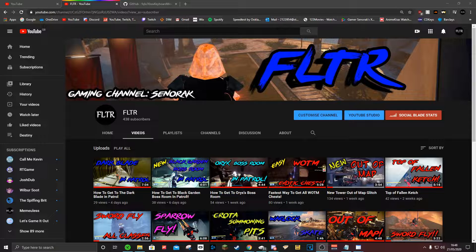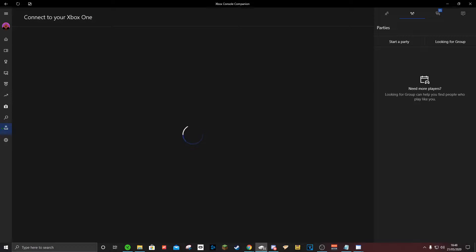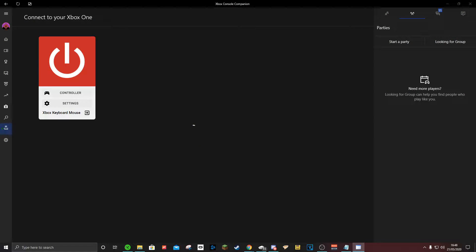Now that we've got that out of the way, there are two apps you are going to need. One you should already have downloaded if you have a Windows 10 computer — obviously you're going to need a computer for this. You're going to want to have the Xbox app. Second, this app here called Xbox Keyboard Mouse.